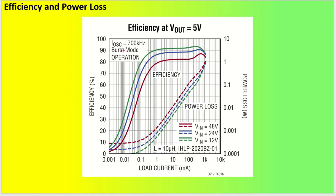Looking at the efficiency curves in the datasheet, there are three inputs shown: 48 volt, 24 volt, and 12 volt. Solid lines represent efficiency. For 48 volt input, efficiency is more than 80 percent from 1 milliampere to around 1.2 ampere. For 24 volt input, efficiency increases beyond 90 percent. For 12 volt input systems it is even higher. The dotted lines show power loss, which is maximum around 1 watt — not a problem at all.